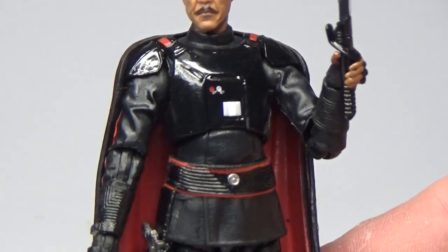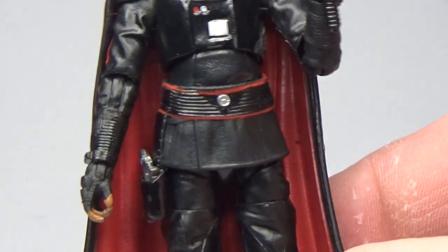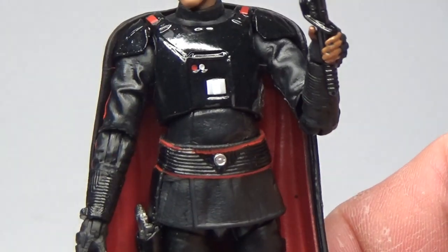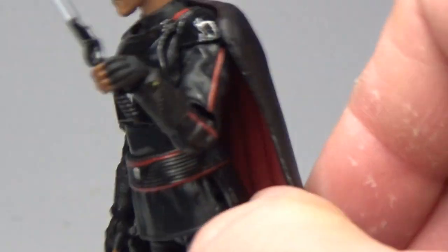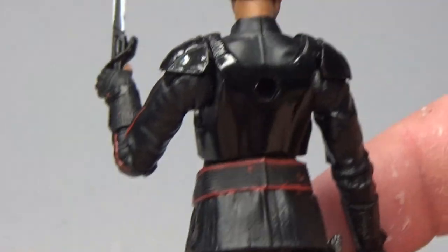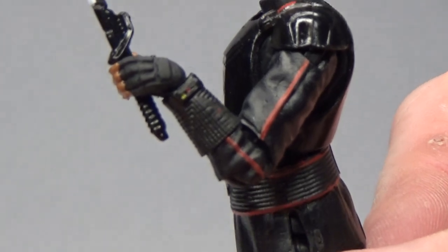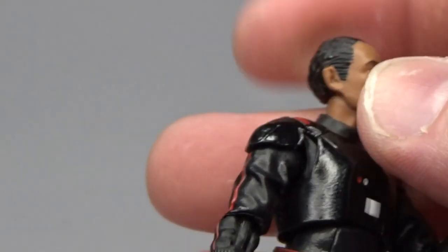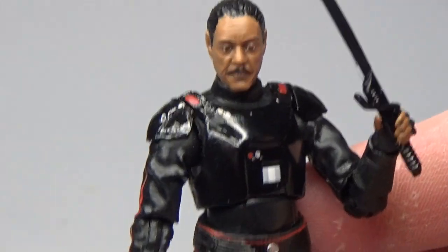I really love his outfit — the armor, the shine to the armor, and then the imperial dress uniform underneath. The nice matte finish on the uniform makes the armor really pop. The red stripes on his clothing are very effective and really stand out. There's also a little blue and yellow dot on his wrist — probably some kind of communicator — and red and yellow on the other side for that communicator as well.